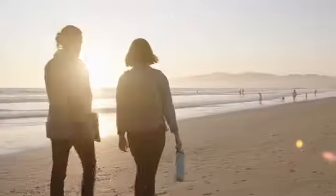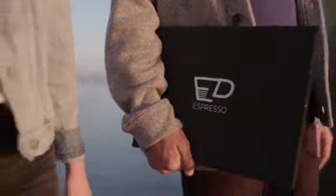The Espresso Display — your workspace and play space anywhere.